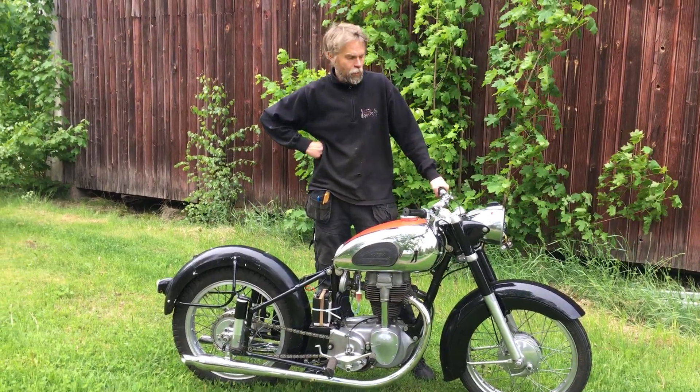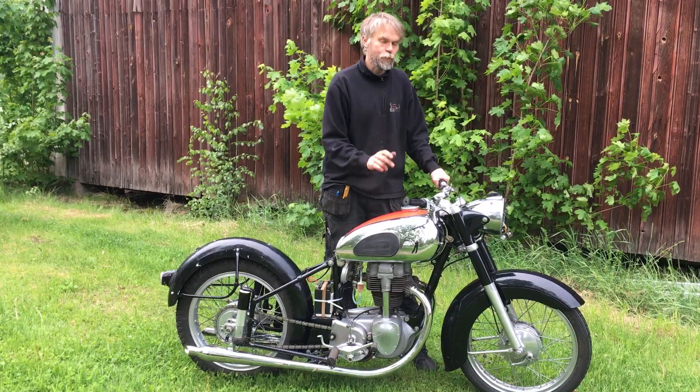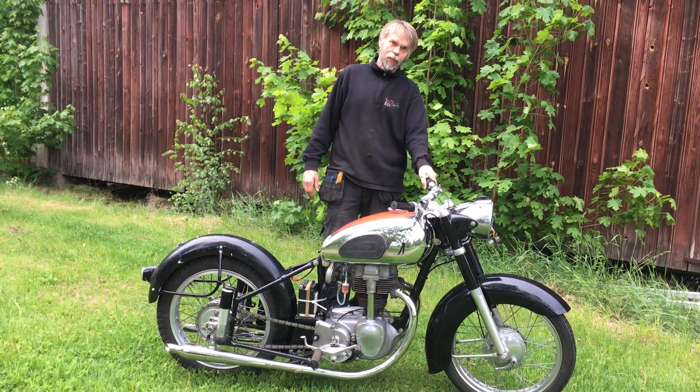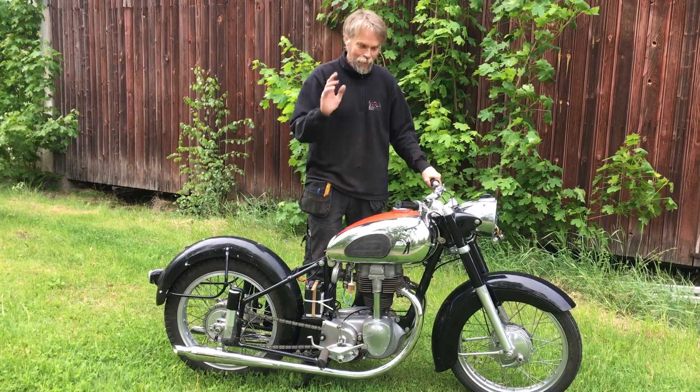It looks like to be a good renovation object, ready to go. Maybe I should repaint the fuel tank, because it's not very good, but it's new chrome on. So if you're interested, give me a call, Thomas. Let's spin away. Bye.